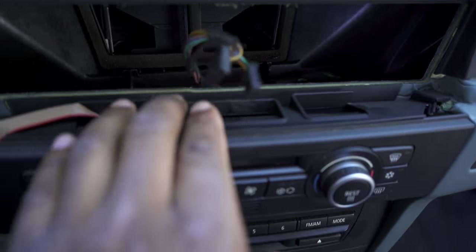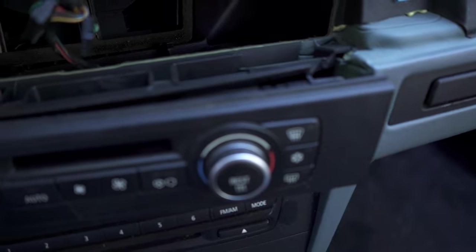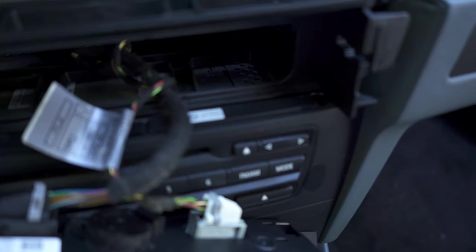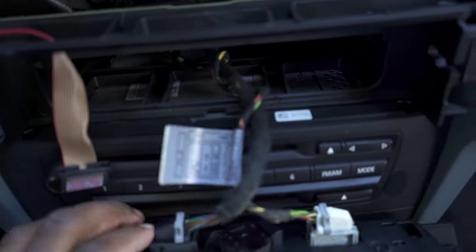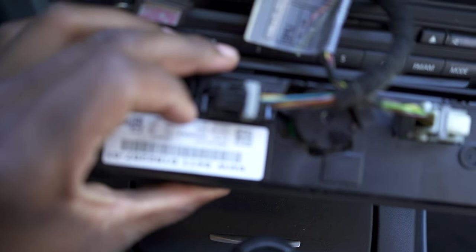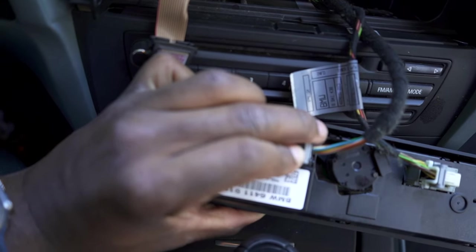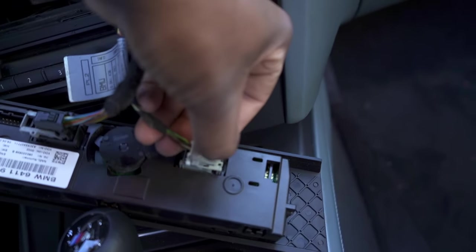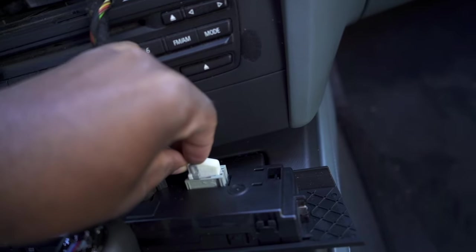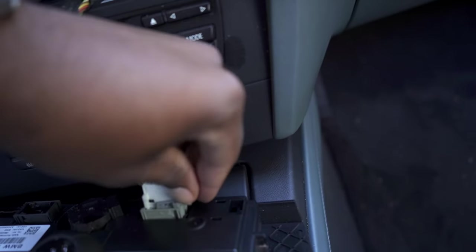The next step is the climate controls. There's some space right here for your fingers — simply push right through here on each side. This clips right out and you have wires on the back. Make sure you pull this one out first on the right, followed by these two clips. You have a little part you can push right here — if you look really closely you push that in and then while you're pushing that in you pull the gray part over it. That's how those work, and it works the same for the other one too.